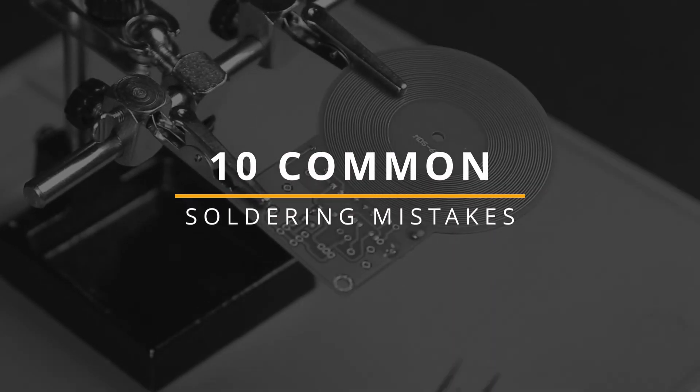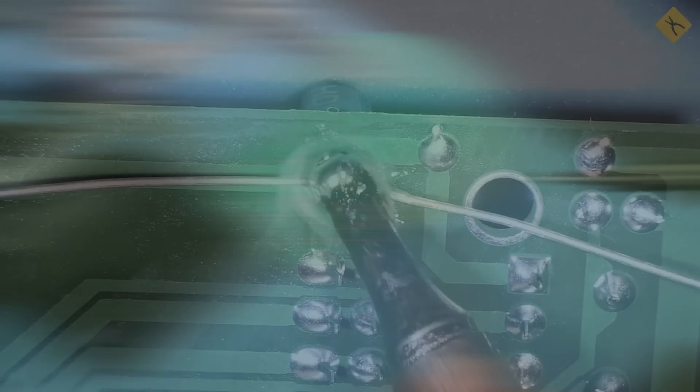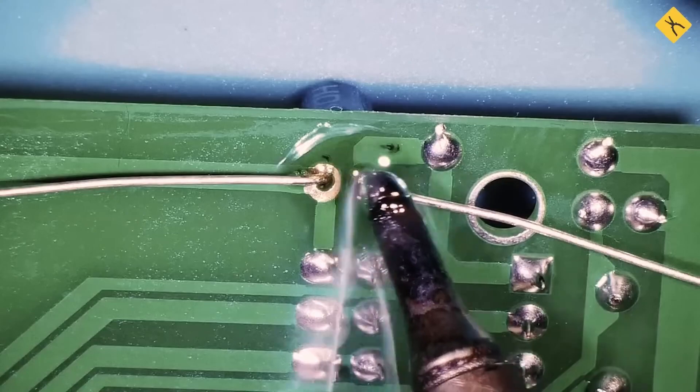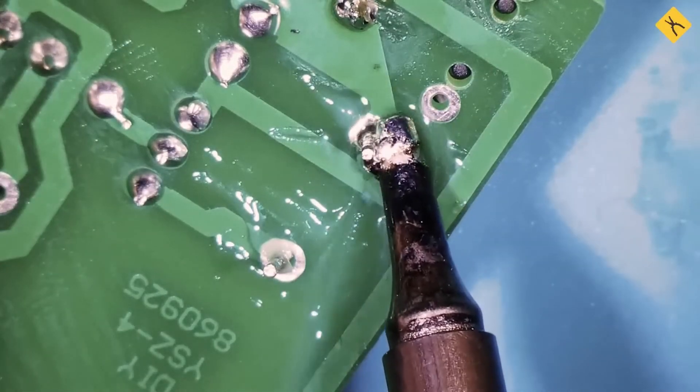Hello, everyone. In one of our previous videos, we covered the basics of soldering. Today, we will focus on common mistakes that every beginner encounters or may encounter. We will also provide recommendations on how to avoid these mistakes.